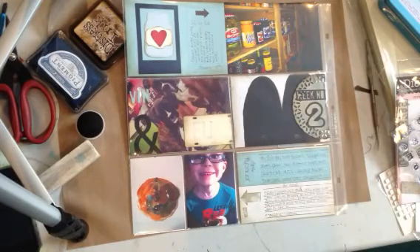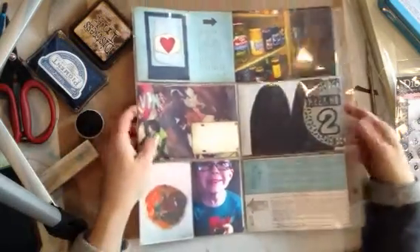Hi, it's Tammy from Dream Create and Share Scrapbooking and I'm just here to talk a bit about my week two for a Year on Record project.